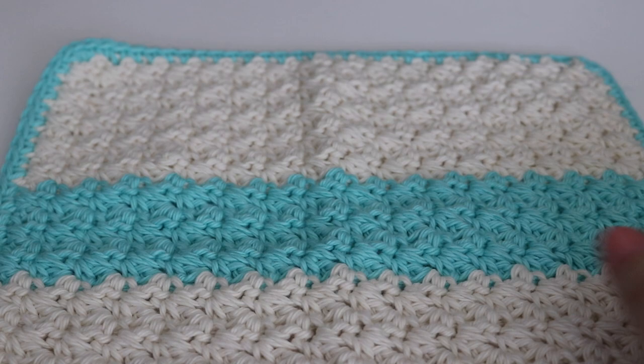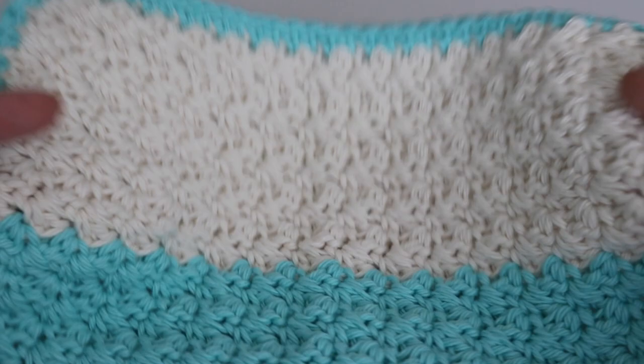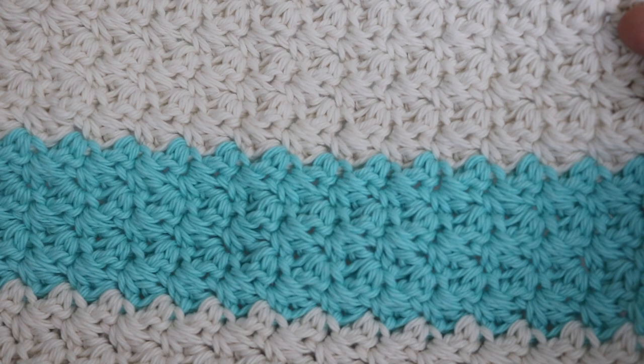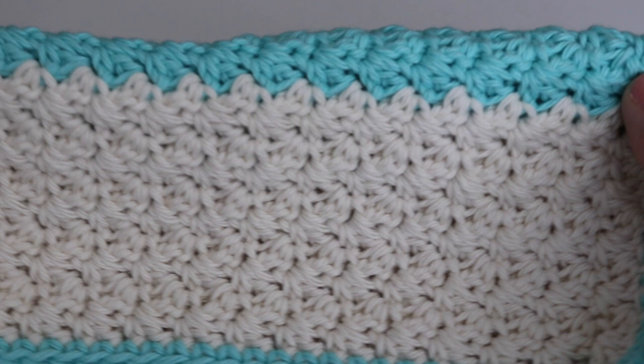It's basically just made using a single crochet and a double crochet and I have my finished dishcloth right here. I just used some leftover yarn so I have this tan color, this cream color, and more of a teal or aqua color. I did the teal border, so I'm going to show you how to do an example of this stitch.